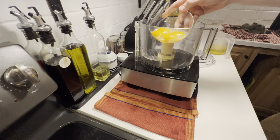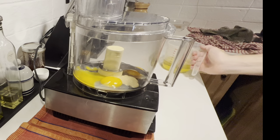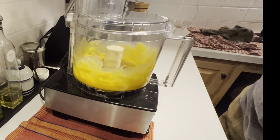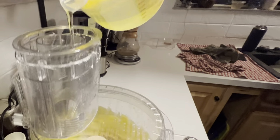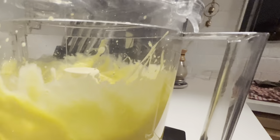Measure out one and a half cups of a neutral oil and add your yolks to a food processor. Then add Dijon mustard for flavor and to help stabilize the emulsion. Prepare to start drizzling your oil and hit start on your processor. We want to get about one third of our oil into the mixture, drizzling as slowly as possible. Emulsions are notoriously delicate and can break if you work it too hard.